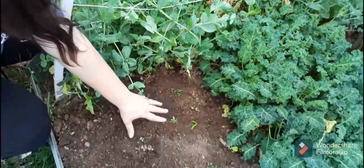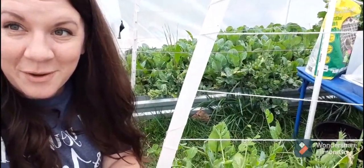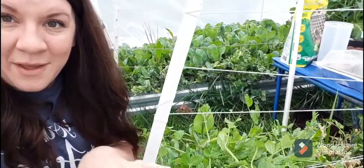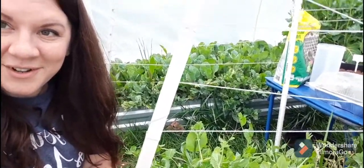Right in here I have cleared out a little area, and that is where my spinach is going to be going. I've cleared it of any weeds, I've taken out the other lettuces that were here, and I am ready to get started.